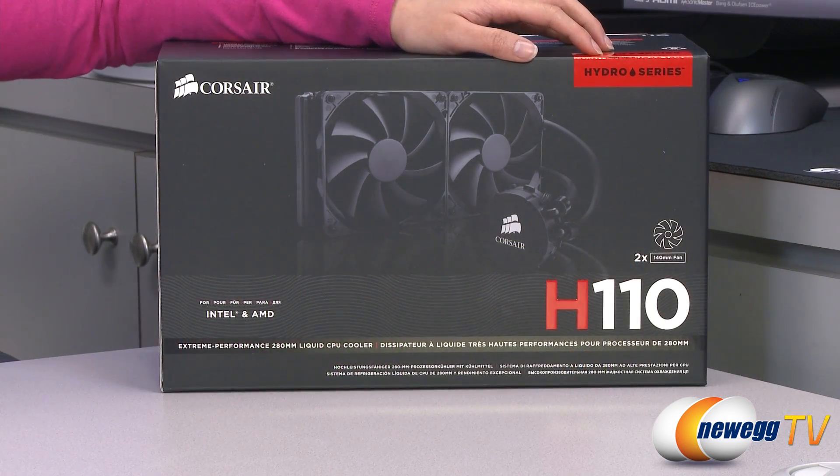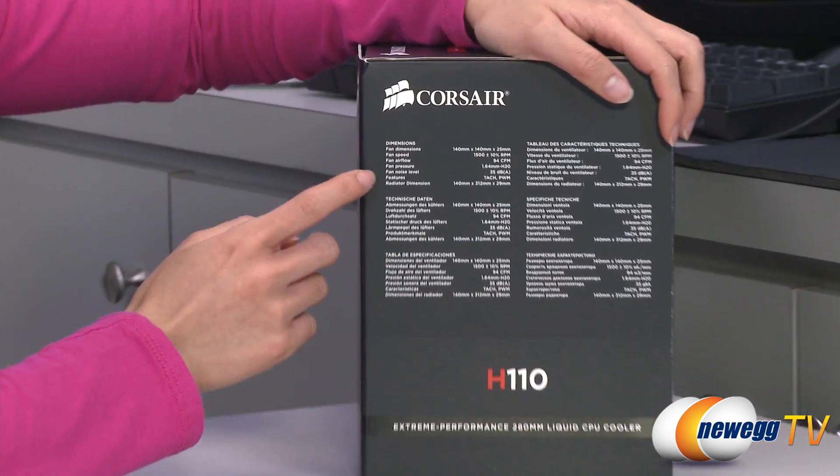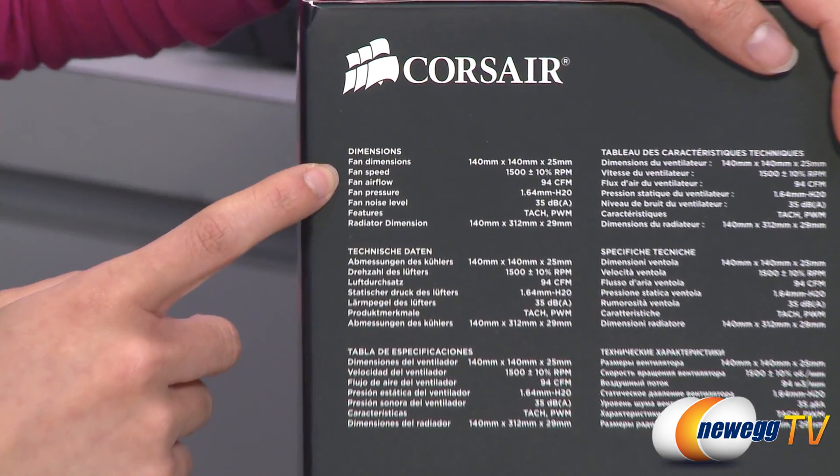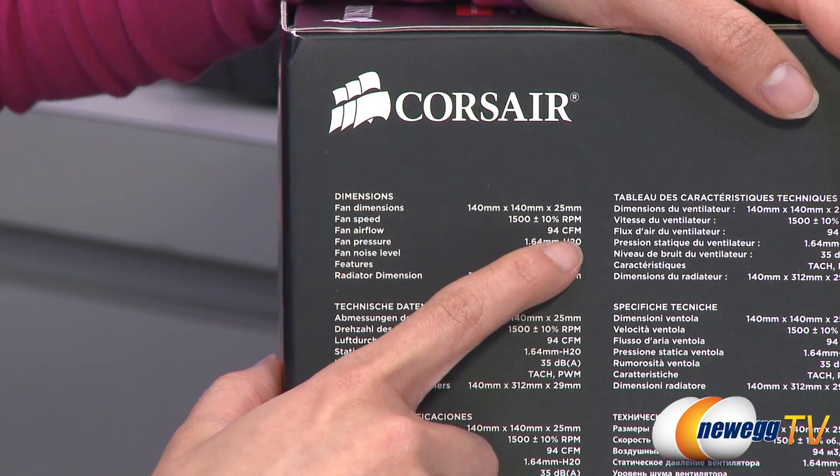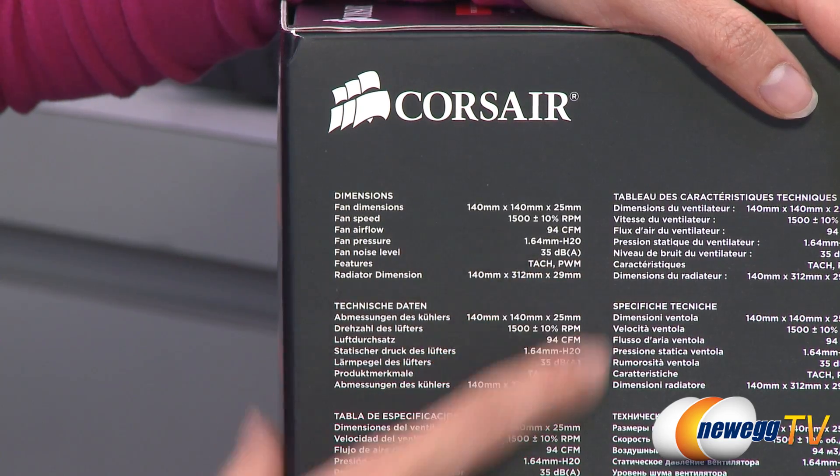A couple things to note before getting into the box. I'm going to go over some of the fan specs. You get a fan speed of 1500 RPM, airflow of 94 CFM, and a noise level of 35 decibels.